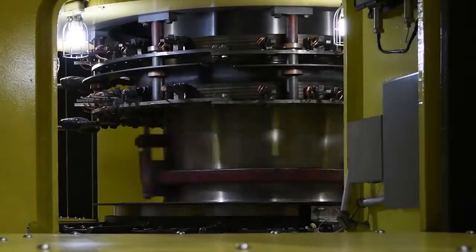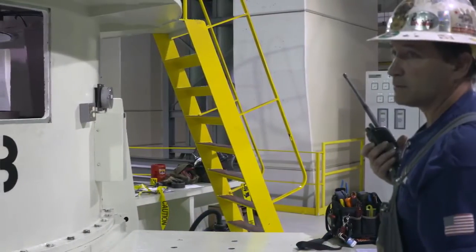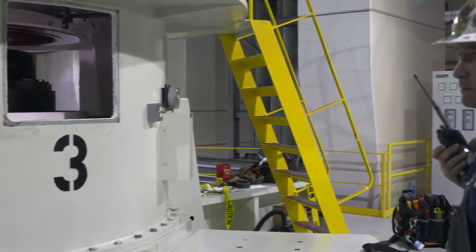These shafts spin at high speed, and there are g-forces associated with anything with mass attached to that shaft. So the ideal solution for this challenge would be something that is compact, robust, and easy to install and maintain, but that provides reliable data collection for our sensitive equipment.